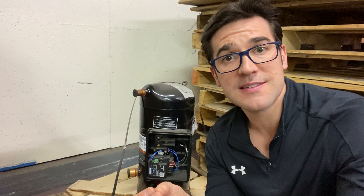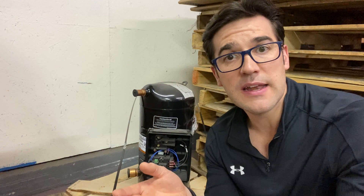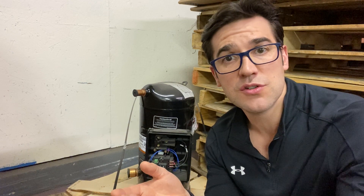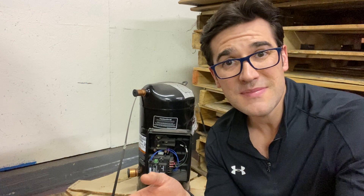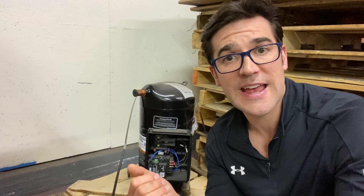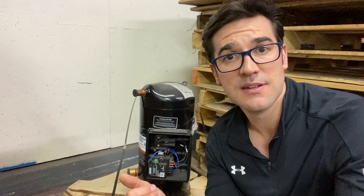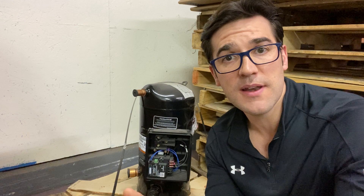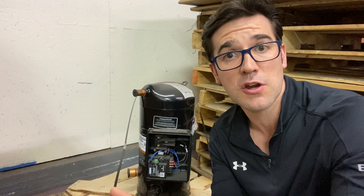Underneath the floating seal there is this little bimetal disc. As that temperature starts to rise and gets over a certain temperature — between 275 and 300 degrees depending on the model — it'll open up and bypass discharge gas into the suction. The compressor will still run but it will not pump, so when you put your gauges on it, the pressure is going to be equalized.